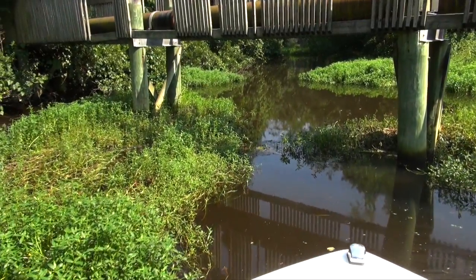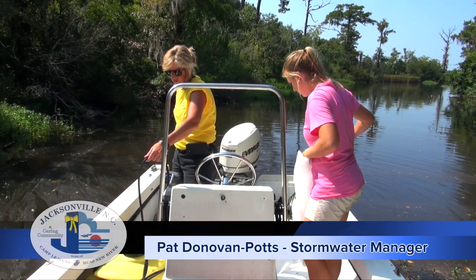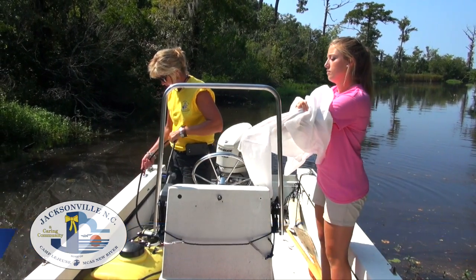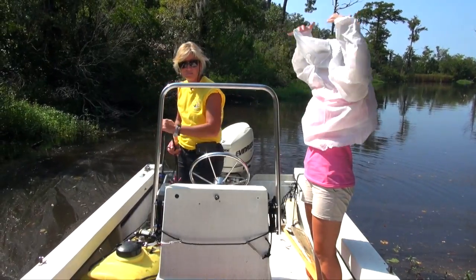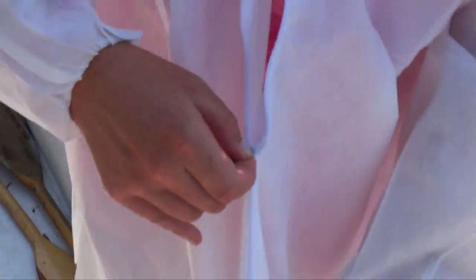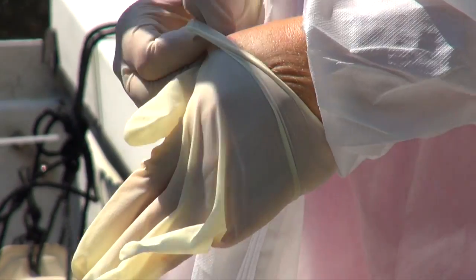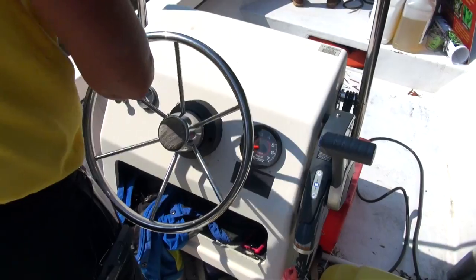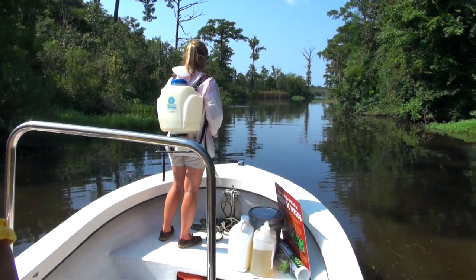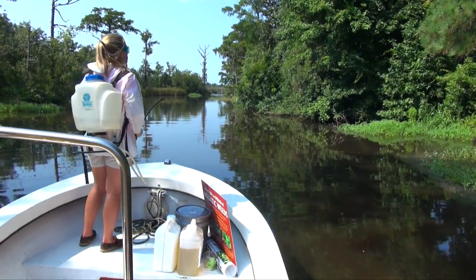In order to combat this alligator weed, Shannon and I are both certified in spraying pesticides and herbicides. We're also certified in spraying aquatics, which is actually a subclass. Part of being certified is learning the proper techniques and the PPE to wear. While spraying for alligator weed, we are required to wear a long-sleeve suit top, goggles, and gloves. We also have to be very mindful of drift — we don't ever spray in wind more than five miles per hour.